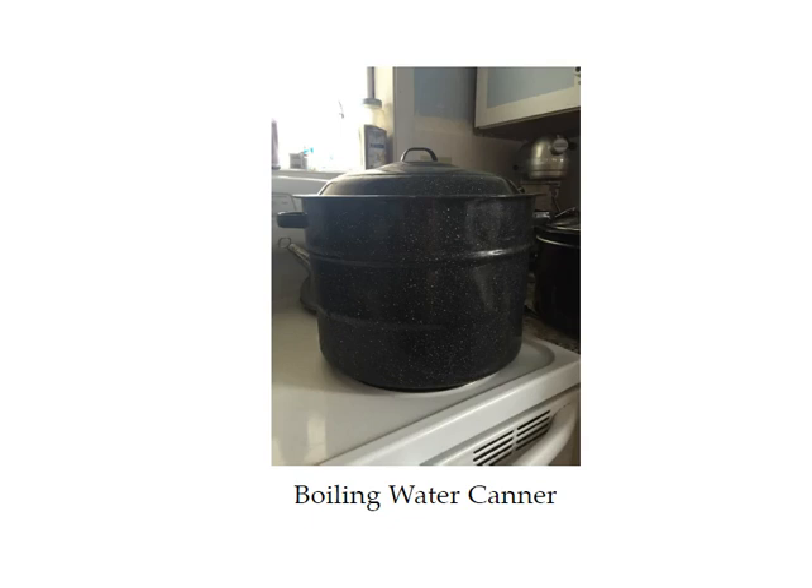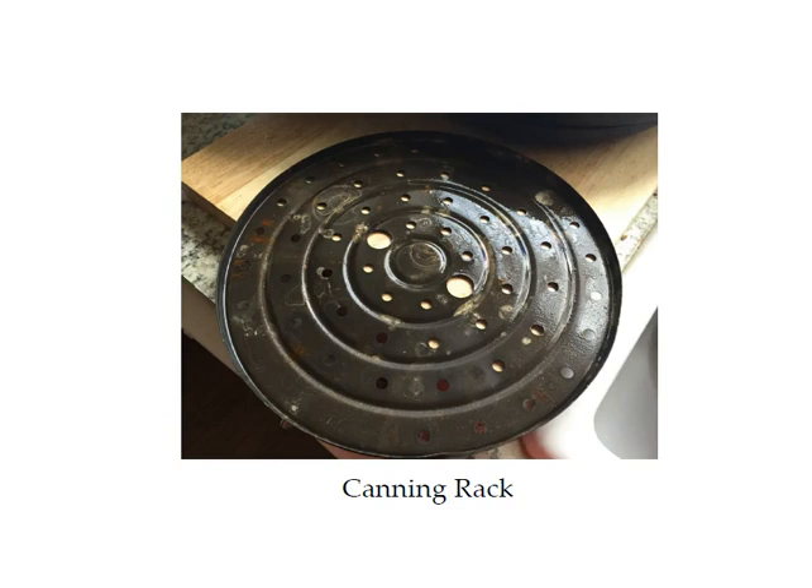Here is a boiling water canner. If you don't have one, Amazon's a great place to order one. It's only about $32 to order a beginner's kit that includes the canner, the canning rack, the wide mouth funnel, and the jar lifter — a pretty good deal, and they'll ship it straight to your house to get you started with boiling water canning. This is what the canning rack looks like; it costs about ten dollars. It comes with the kit, but if you want to use your own stock pot you can put this canning rack in the bottom to keep the jars off the bottom so they don't break. The pot also needs to be big enough that you can put an inch of water above your jars.